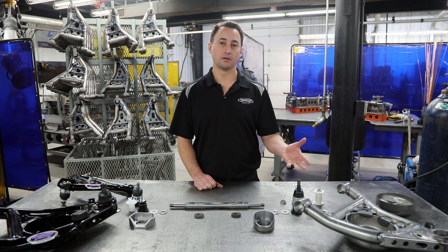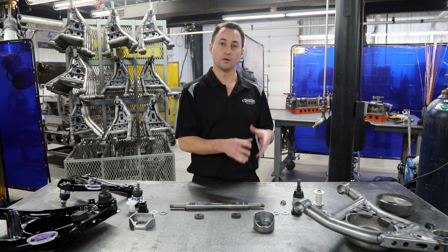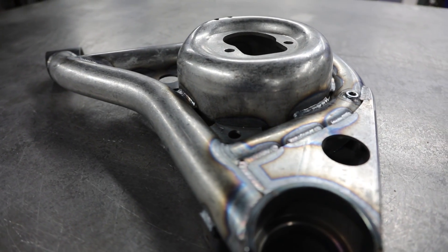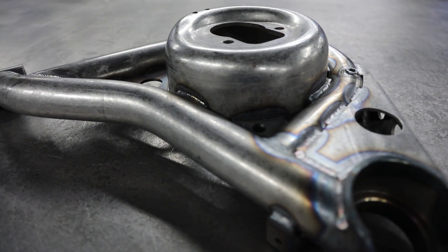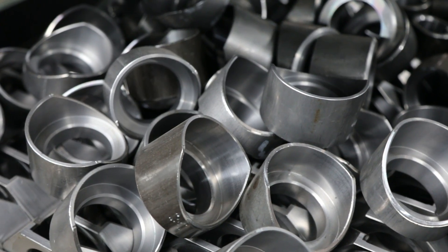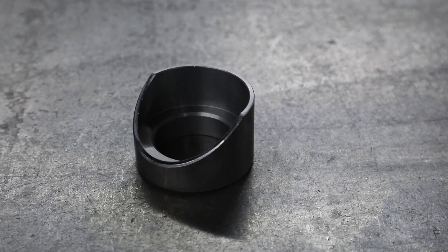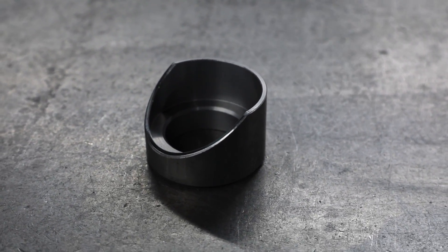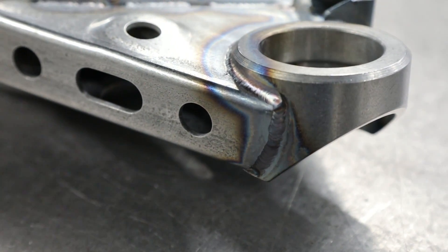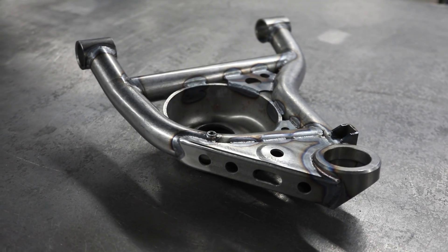Moving on to the lower control arm, it's a similar process to the upper control arm, where we get the tubes here and bend them in-house. We do a stamped lower spring pocket that gets incorporated, as well as these laser-cut gussets. We use a billet 1018 steel ball joint pocket — it's actually clearanced out front so you can run some large brake rotors. Once we have all the components, we lay it in the jig and precision TIG weld every aspect of the lower control arm. Then it gets QC'd, we take it to the powder coaters, get that nice gloss black powder coat on it, and bring it back for assembly.